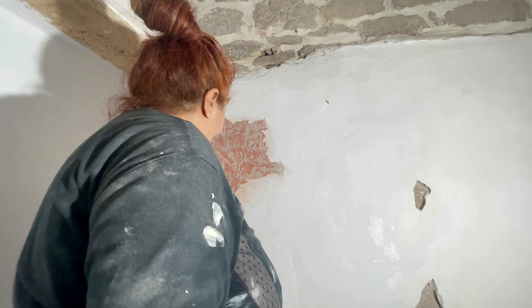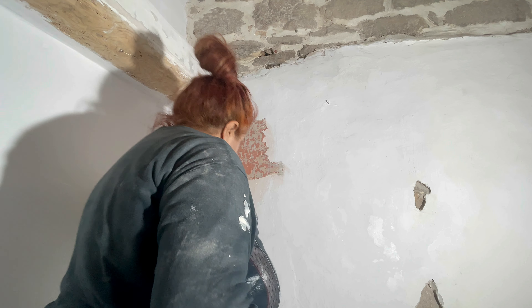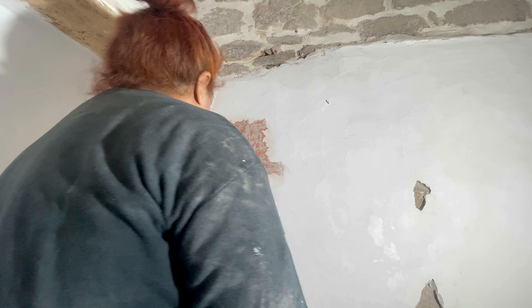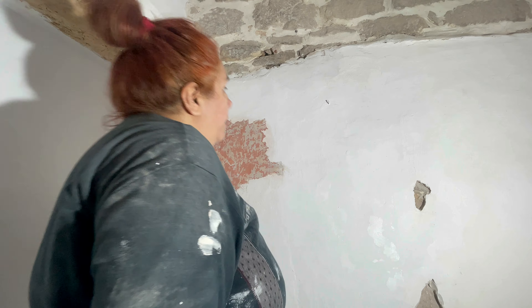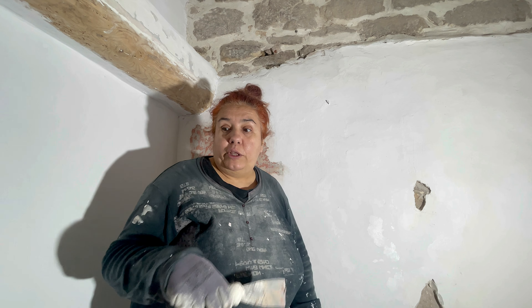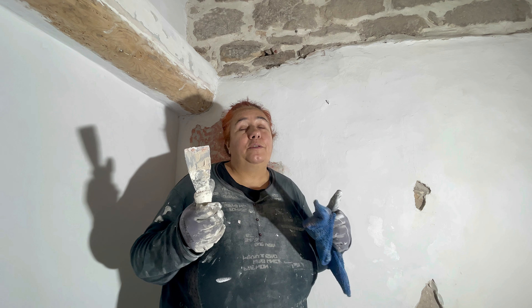Pues nada, me toca enmasillar. Voy a enmasillarlo. Buah, esto es un desastre. Voy a ver si tengo masilla, que creo que no me quedaba. Yo diría que masilla no tengo. Y si no tengo masilla, lo tengo que dejar aquí. Bueno, acabaré de pintar la parte de abajo. Suscribiros, por favor.